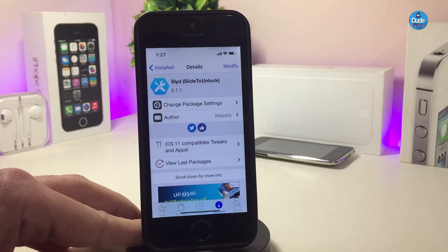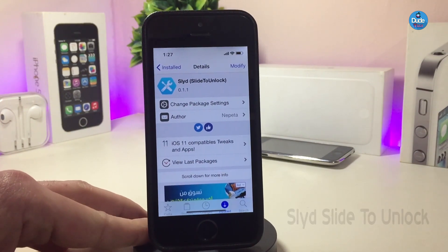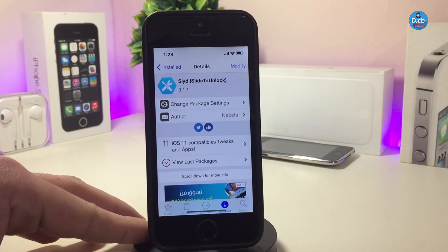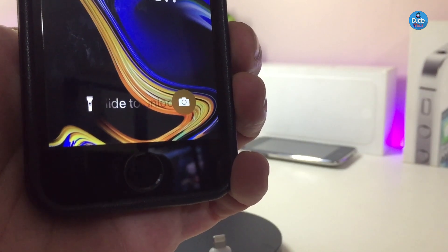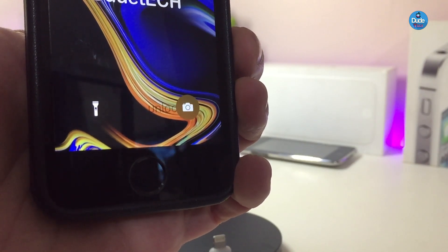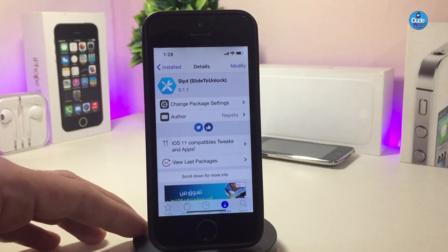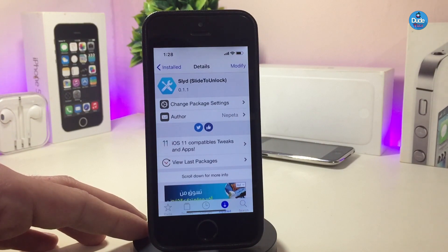Let me go ahead and jump to the next Cydia tweak — a really beautiful slide to unlock tweak. This will bring back the old slide to unlock style from the iPhone 4, for example. It brings back that old classic style of sliding to unlock your device. I'll show you guys how it looks — you'll all be familiar and remember how you used to slide to unlock your device.